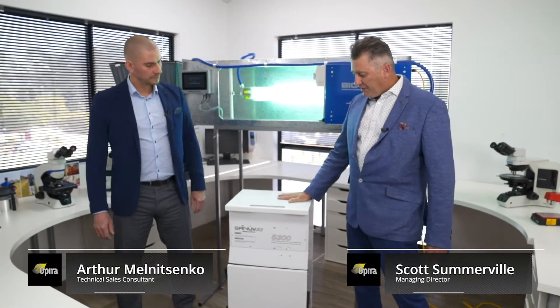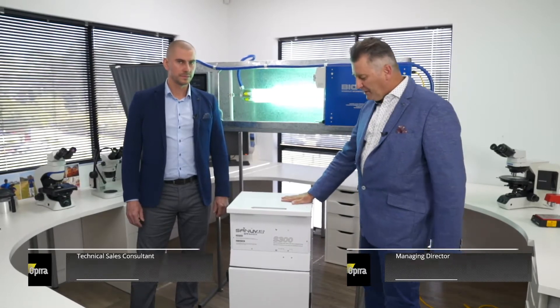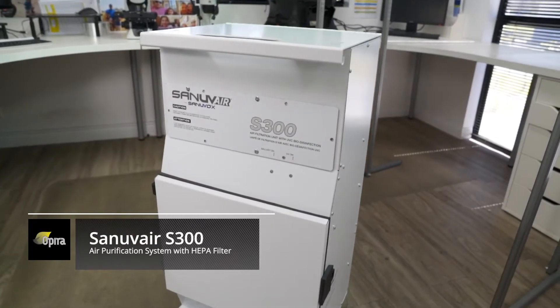We're here today to talk about some unique plug-and-play technology from Centerbox. I'm here with my colleague Arthur from OPERA. Arthur, can you tell me the key features of this device?